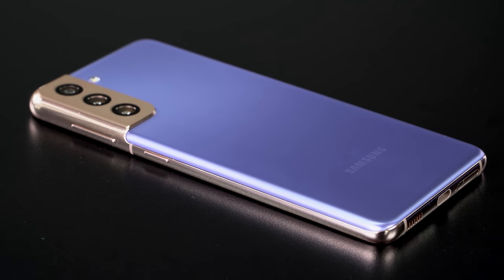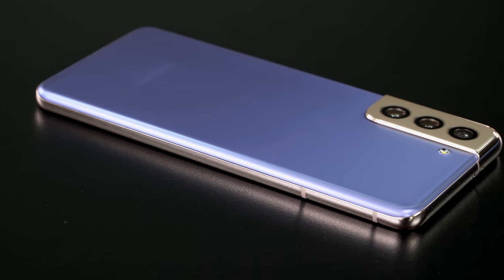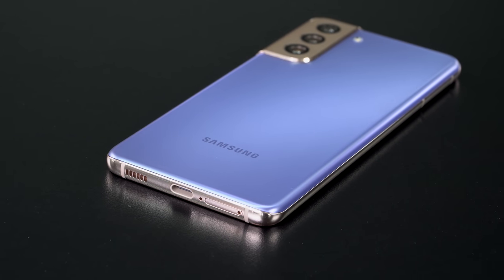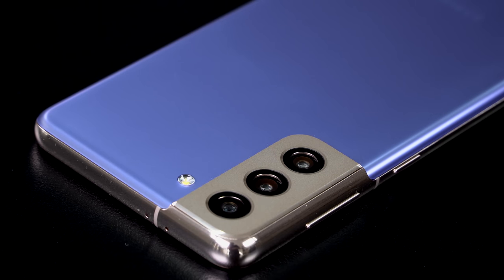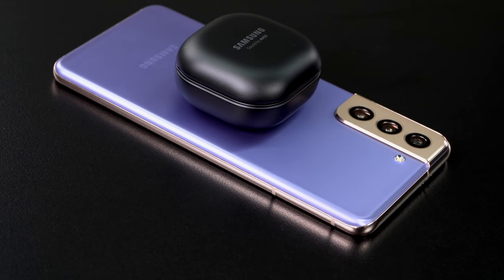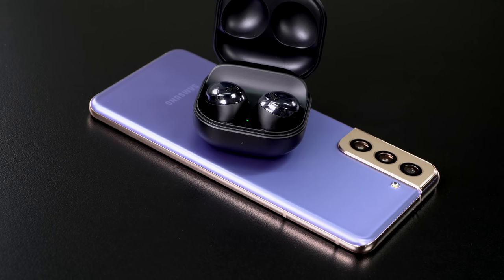The CPU is a Snapdragon 888 — the latest 5G chipset — and it benchmarks well. We'll share benchmarks in the full review. If you're overseas, many countries will be getting Samsung's own Exynos 2100 CPU. We can't speak to how good or bad that is since the US doesn't receive the Exynos variant.